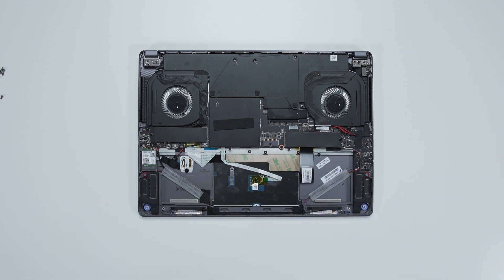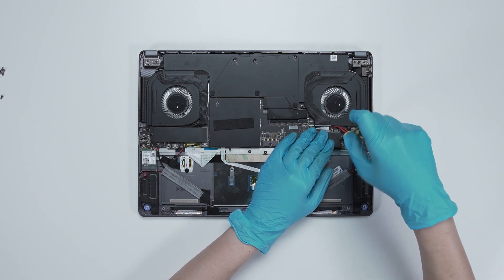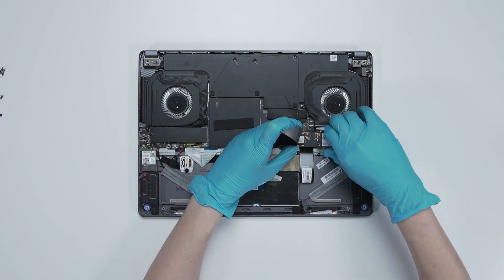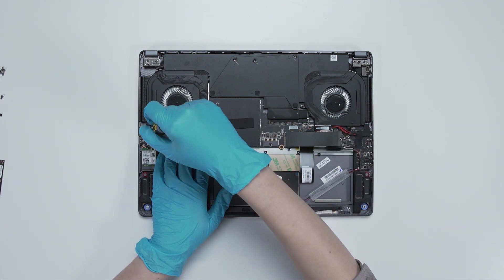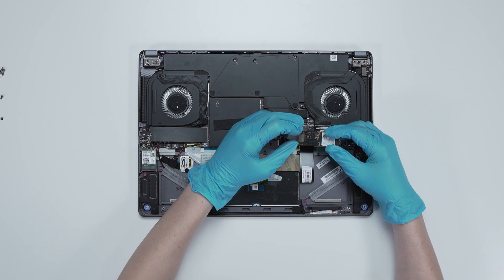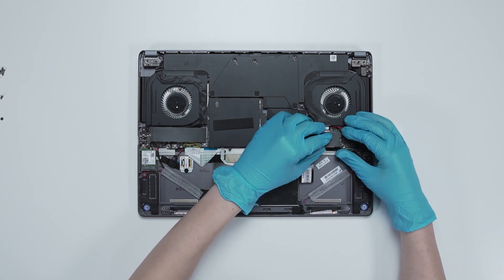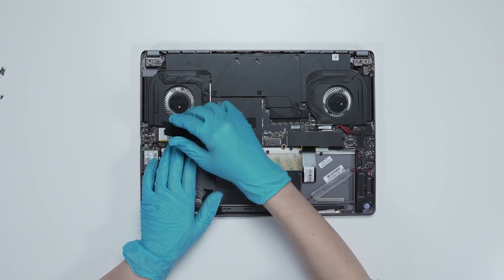You will now be able to see the two RAM slots and two SSD slots. If you want to upgrade the SSD, here is how you do it: remove the screw on the SSD and remove the onboard SSD. Plug in the upgrade SSD, then screw down the end of the SSD so it is held firmly in place.